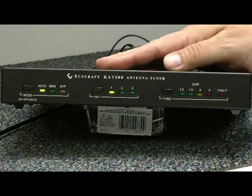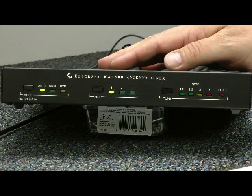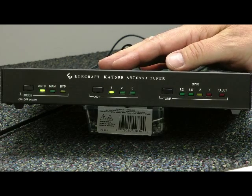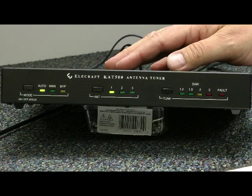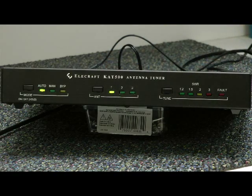Now we're going to attempt an auto-tune, but before I do so, I have to adjust my transmitter power to about 20 watts. This keeps the stress off all the components while it's switching. I'm going to key the transmitter — let's see what happens.